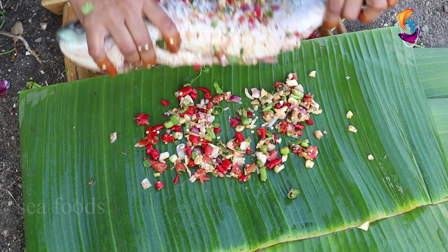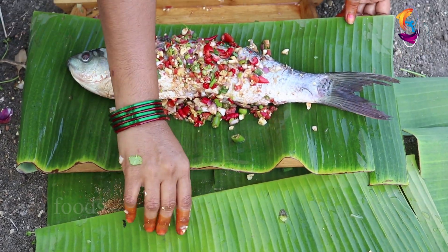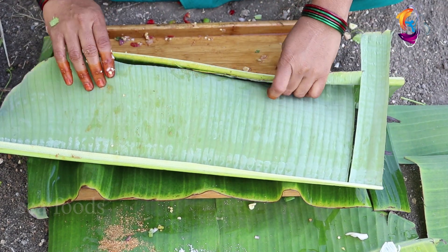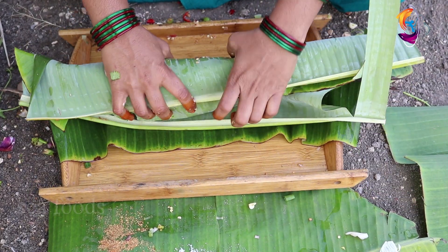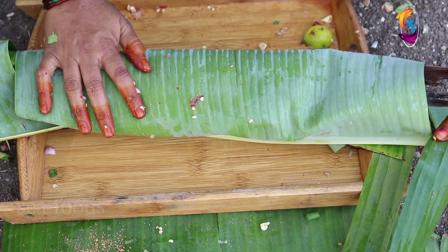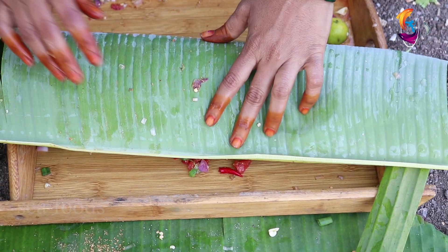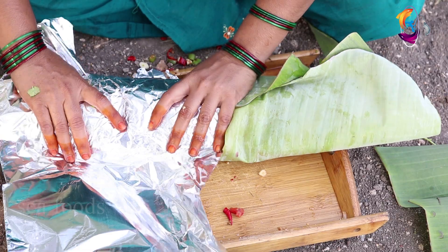We need to tie the two clothes to close the test, round up the test. I am going to use silver pepper to taste it.